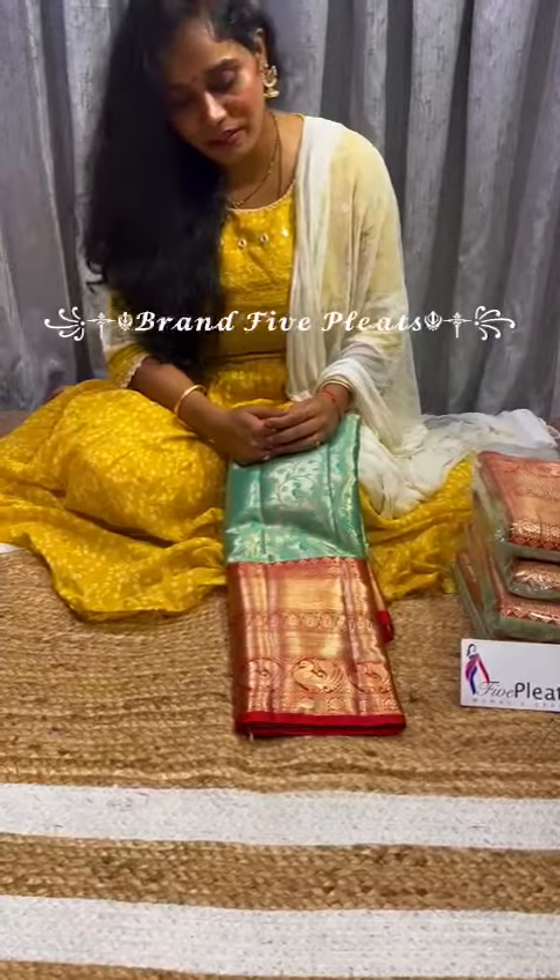Hello ladies, Sandhru Yala Annara, hope you all doing good. I am back again to show you one more Kanjipuram inspired soft silk patto saree.